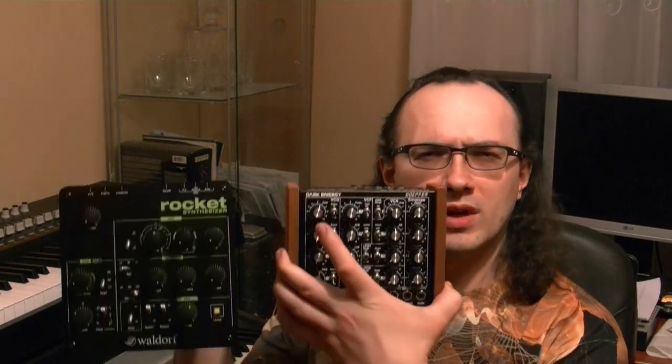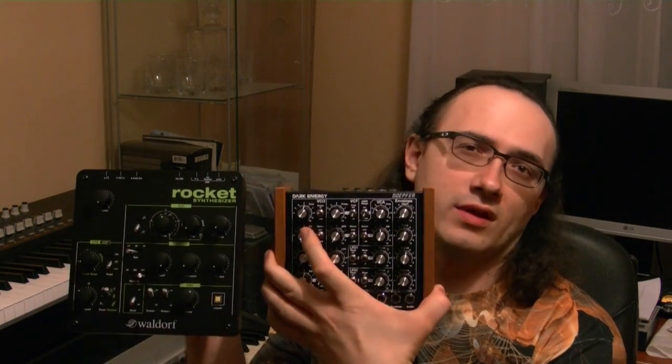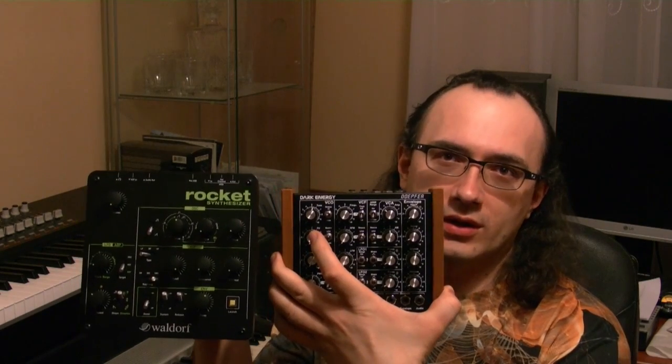Naturally I got quite curious when I heard that this was being released. This is an entry-level synth costing 220 euros. If you compare it size-wise to other entry-level synths like the Doepfer Dark Energy, it's a bit bigger. Now let's plug it in.